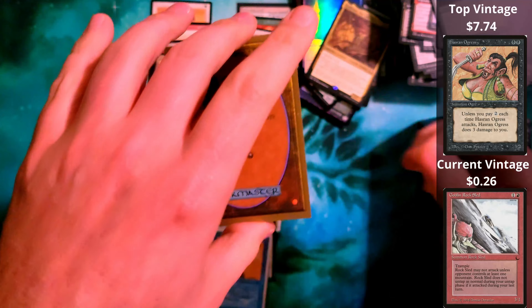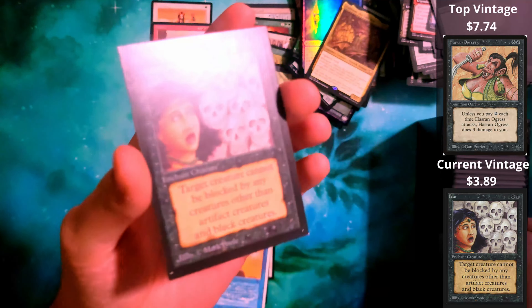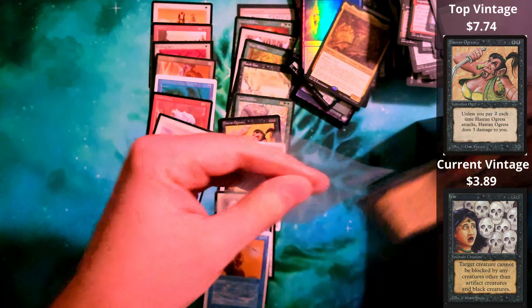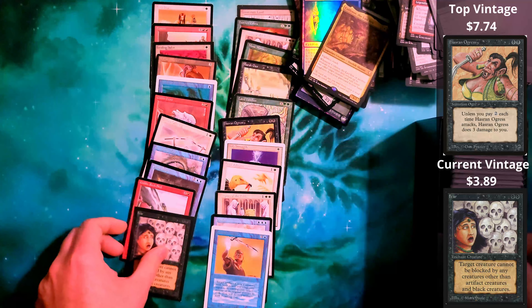Now we're getting into Kaldheim. Court of Ire from Commander Legends. So it makes me wonder if this person is somebody who did a bunch of mass openings. We've got Ghost Ship from The Dark — somebody who did a bunch of mass openings and just has these cards lying around.